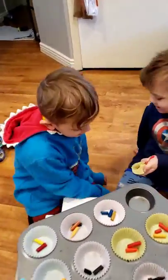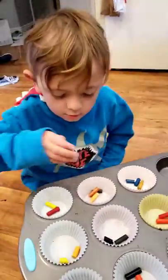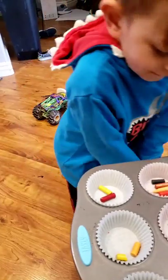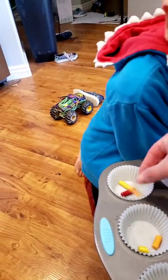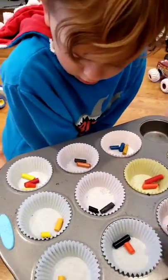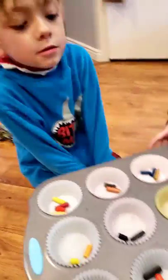Hi guys! We're going to be melting crayons to make beautiful crayons. First we need crayons like this, but we need to match them so they're all kind of a similar color. Because if you mix all the colors together, what does it make? Black. We don't want all black colors.